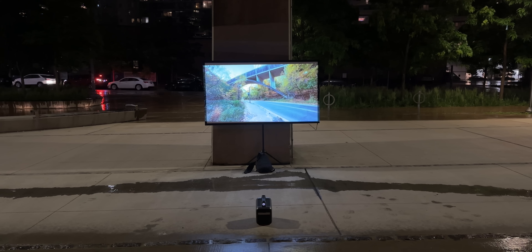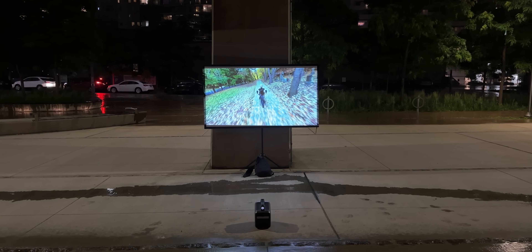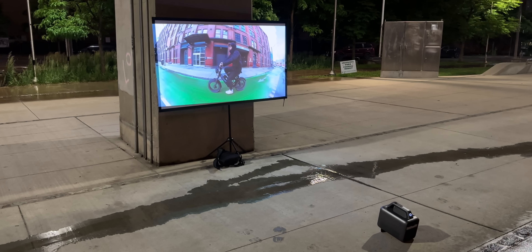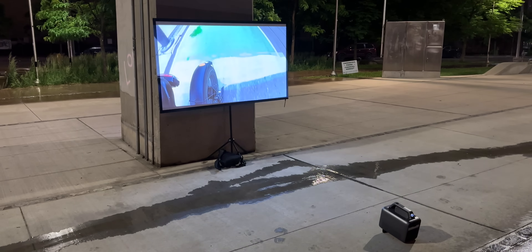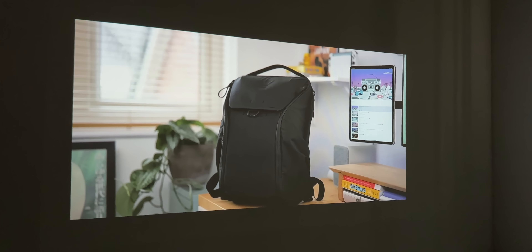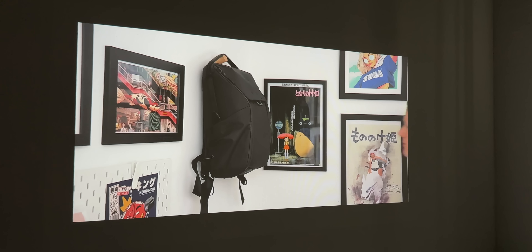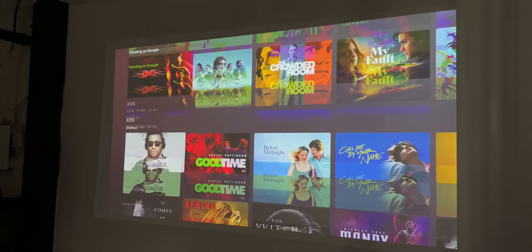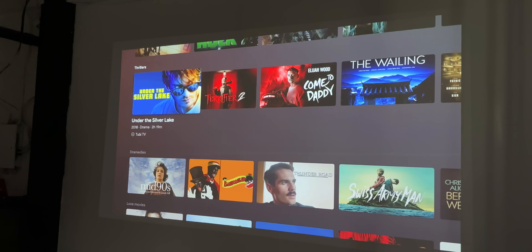I've had such a great time watching content on these projectors at home, at the studio, out and about, and even using them outside at the park — it's just such a nice experience. It's super cool watching content wherever I want, whether I'm casting it onto a wall, onto a pop-up screen, or just onto the side of a building. Having tested out both of these projector systems, I'm quite impressed with the image. It's sharp, the colors look absolutely beautiful, they get super bright, and all the content I've watched — whether it be movies, TV shows, YouTube videos — it all looks great on these projectors.